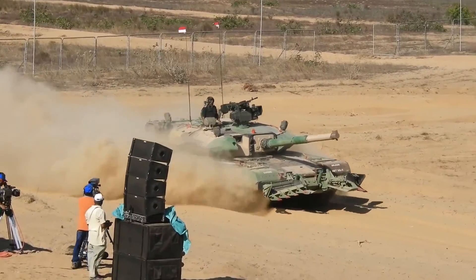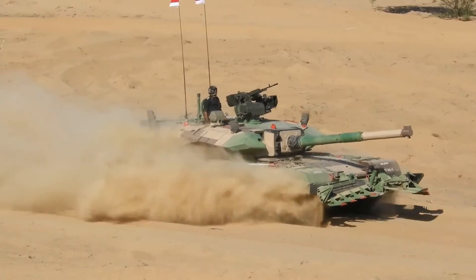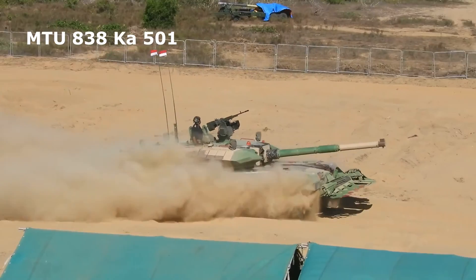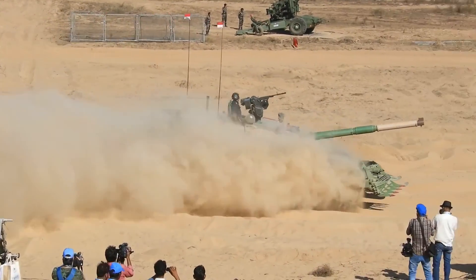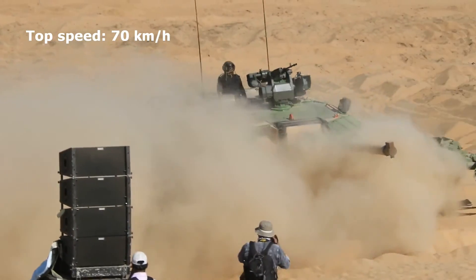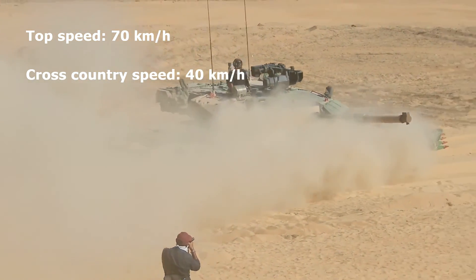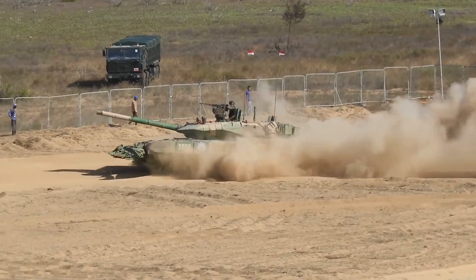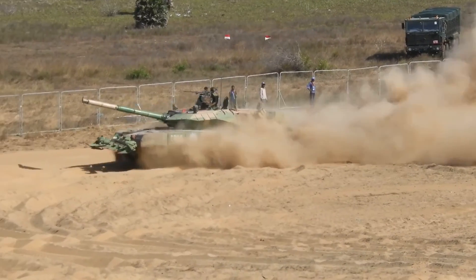The Arjun moves on seven road wheels on each side, supported by an indigenously developed hydropneumatic suspension system. Powered by a 1,400-horsepower MTU 838 Ka 501 turbocharged 10-cylinder liquid-cooled diesel engine, the tank has a top speed of 70 km/h and a cross-country speed of 40 km/h. It has a maximum fuel capacity of 1,600 liters and a range of 450 kilometers or 280 miles.